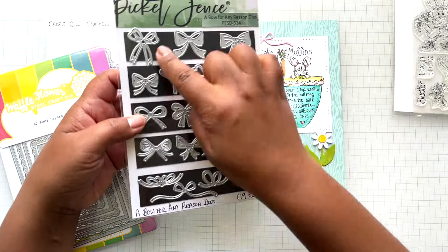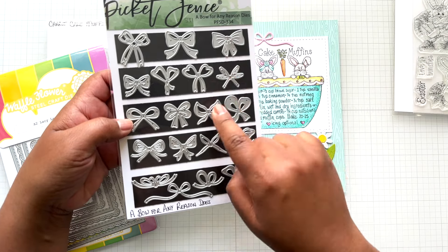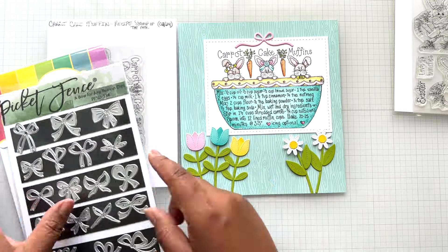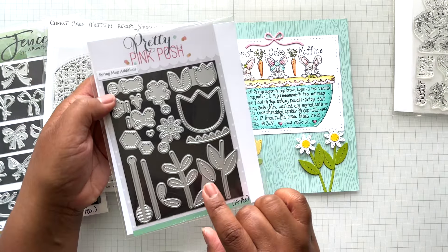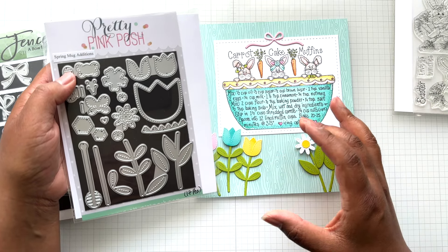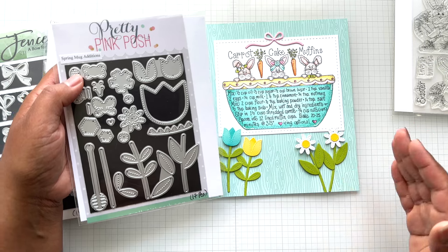This topper bow comes from a fabulous Picket Fence set called the 'Bow for Any Reason' die set. Then these flowers — so much fun. This is Pretty Pink Posh — their spring mug add-ons. They have that winter mug die set that you can then add on a bunch of goodies with all different seasons and different occasions.